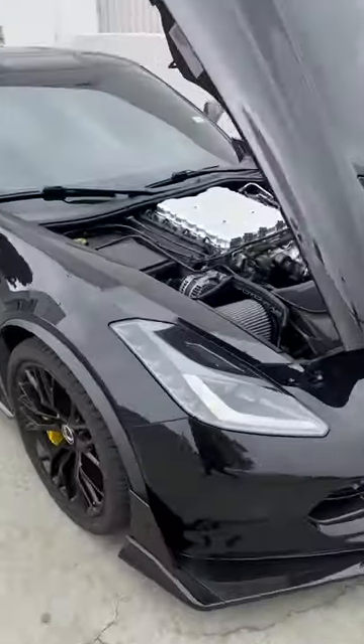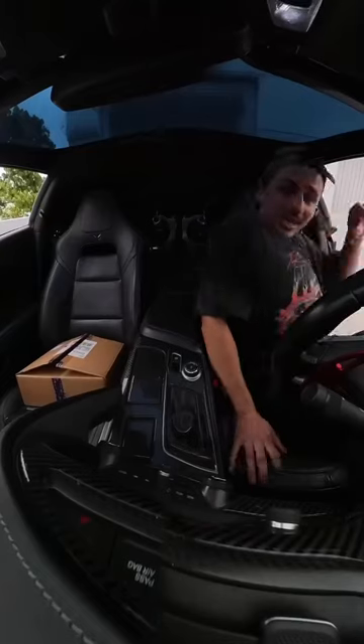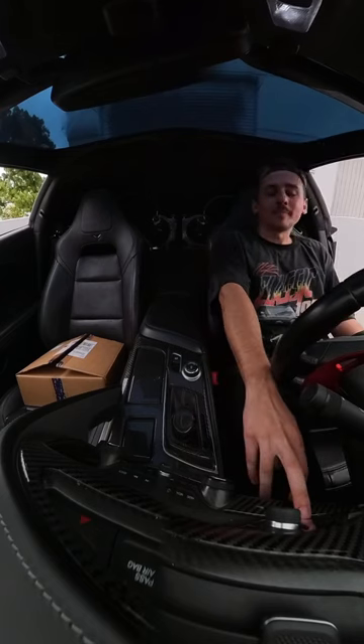The supercharger whine goes pretty crazy and we're gonna make it even crazier. I'm gonna show you guys the next mods we got for the Vette — this build's gonna be insane.